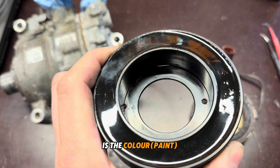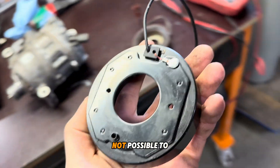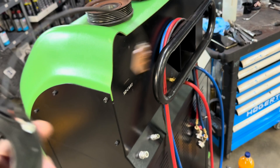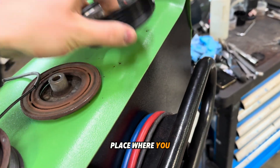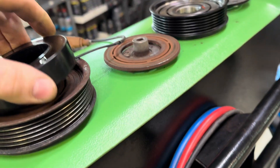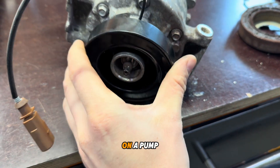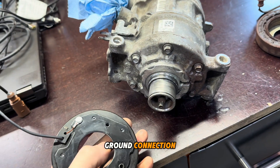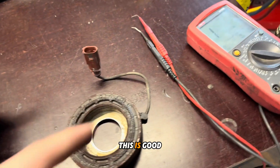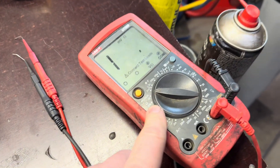The reason it's not working is because there is paint coating around here, so the ground connection is not possible. Everything was painted — this is the place where it sits, and when you hold it on the pump, it's not making a ground connection. This is why it's not turning on.